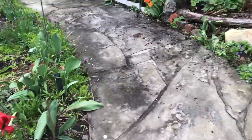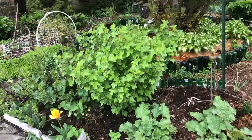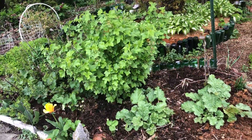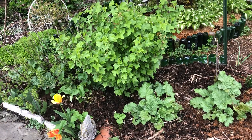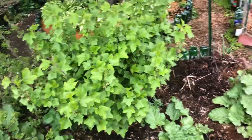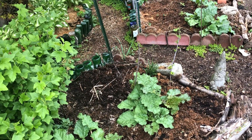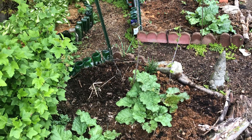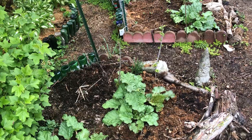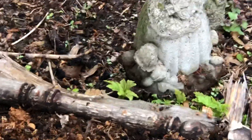You can see the tulips are on their way out. And then this is the mandala garden — these are currant bushes. The one on the end here decided it didn't like it there, so it's slowly moving in a different direction, into the middle of my path.